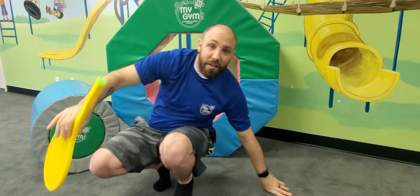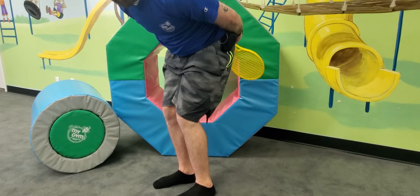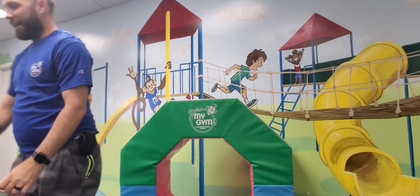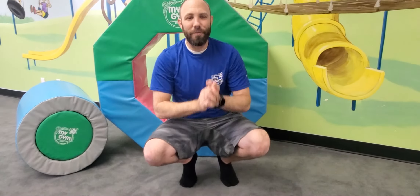Now the last thing we're going to do is stand up and make this be our beaver tails. We're going to take our beaver tails over to our mom or dad. So let's take those over and give them to mom or dad. Yeah, good job you guys. I hope you enjoyed that.